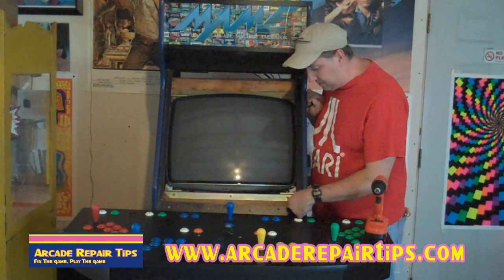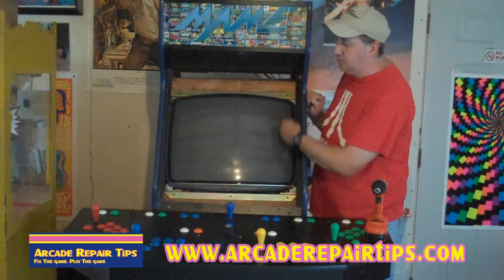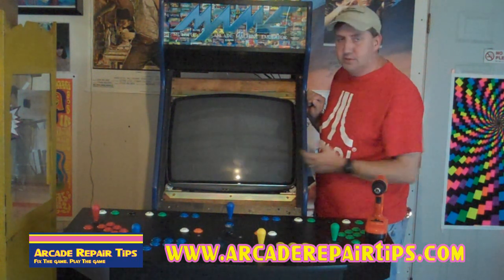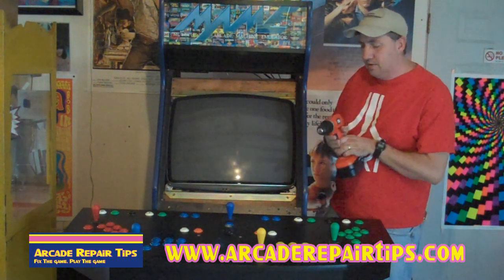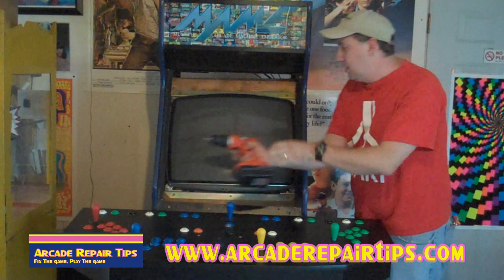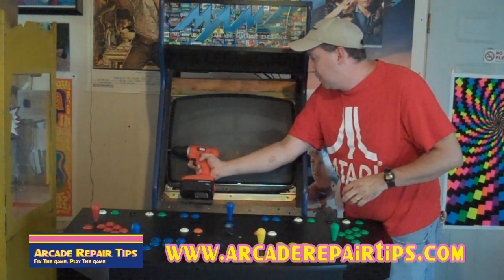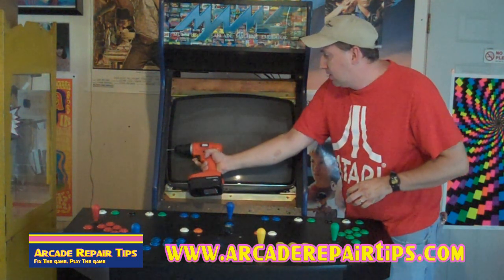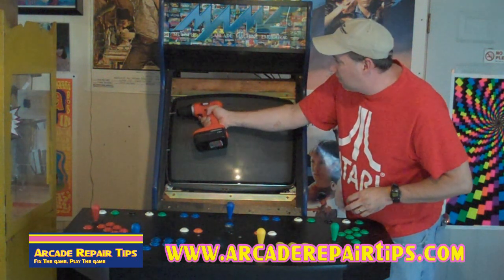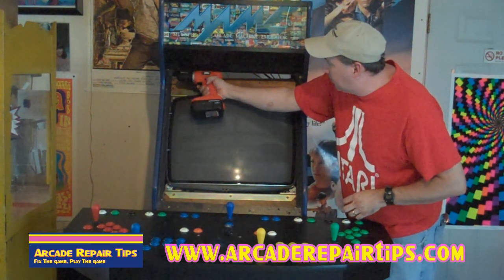You might also notice that mine has a side panel here. I might be able to get this monitor out without it, but it sure is going to be a lot easier if I remove it. So real quickly, I'm just going to take my screw drill and remove this side panel — at least one side — and that'll make it easier for me to pull the monitor out.